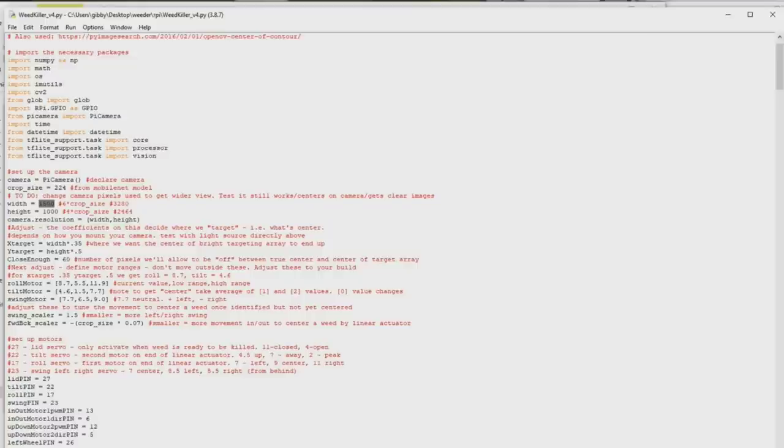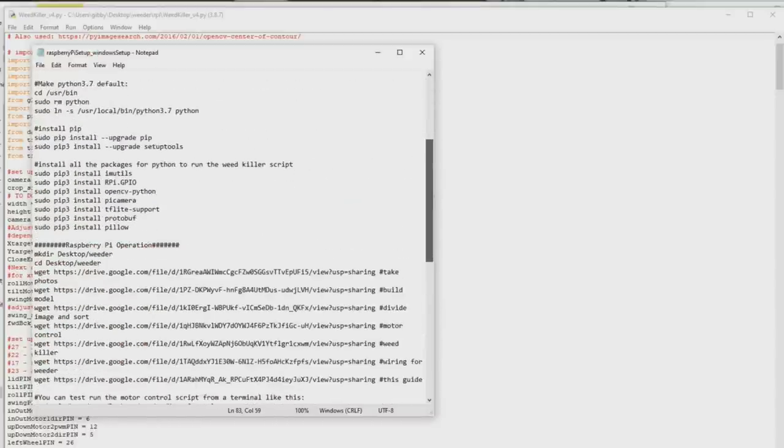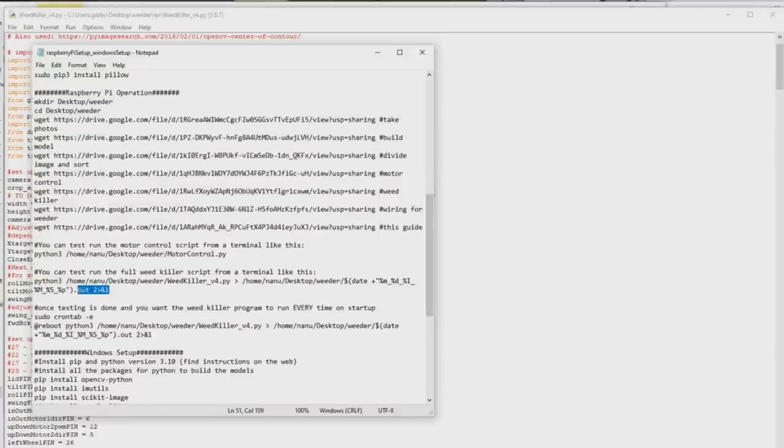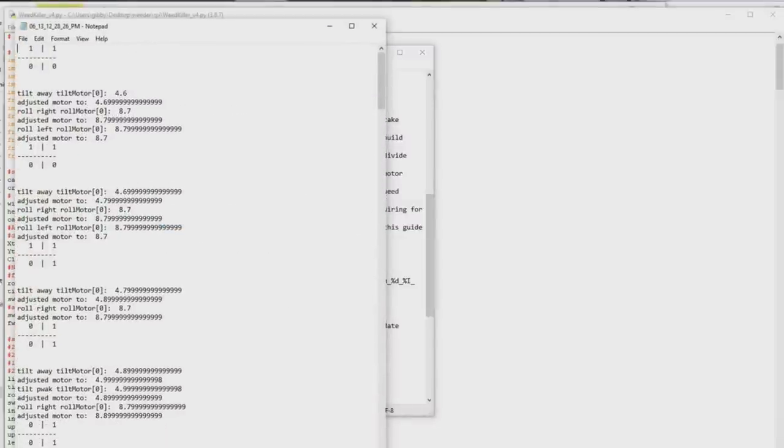Let's talk about how this thing runs. There's a helper function that shows us how to run this. The command is Python3 followed by the weed killer script name — it runs the weed killer script and drops all output into a log file. The script also drops all its photos into a log directory. Let's take a look at what one of those actually looks like so you can see what to expect when this thing runs. First, let's look at a log file. This is a visual representation of our sun tracker — it started out with two quadrants in the shade and two in the sun.